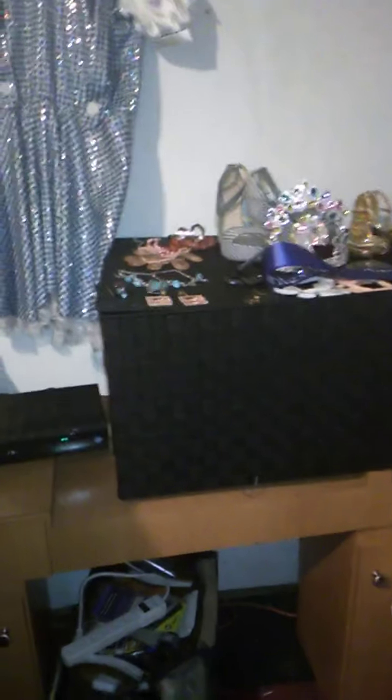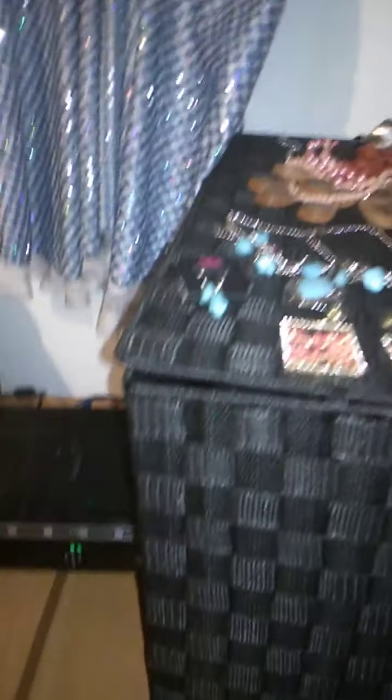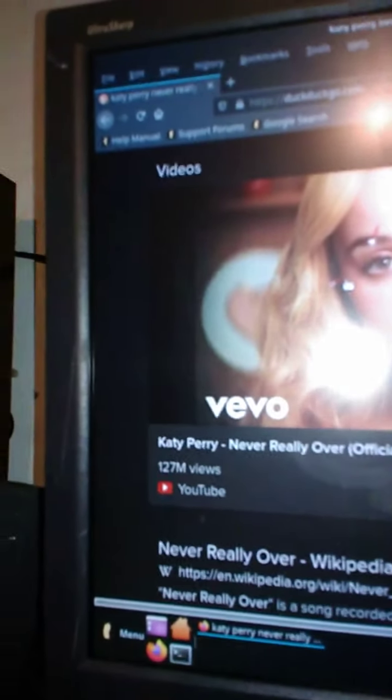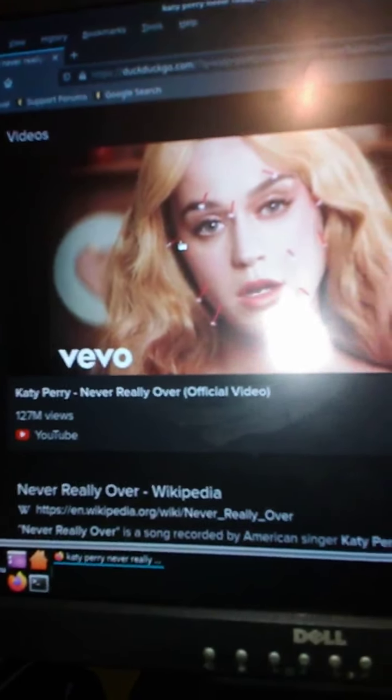Here are the jewelry and accessories I might have to change between costumes, the pageant shoes, and the different costumes going with different things. The talent song that I'm going to be singing is going to be called something by Katy Perry, but I'm not going to do that yet.